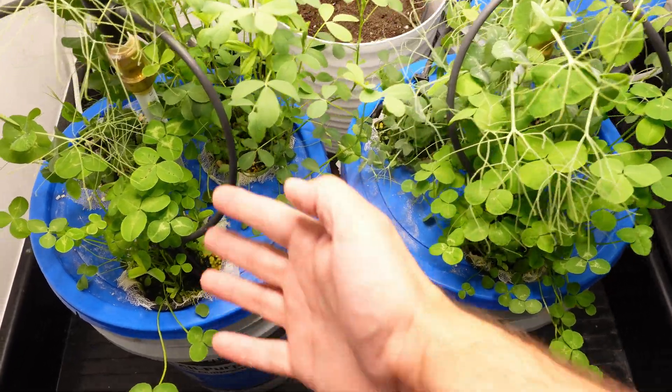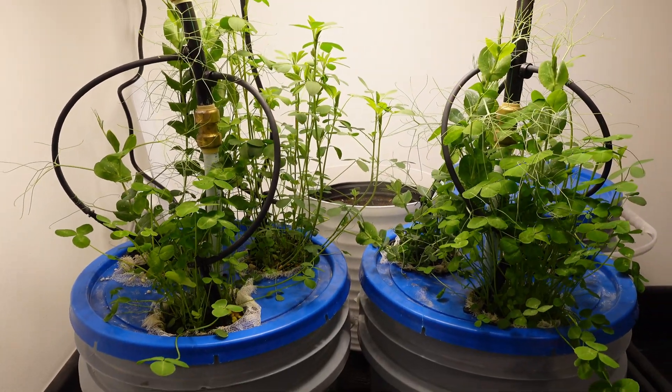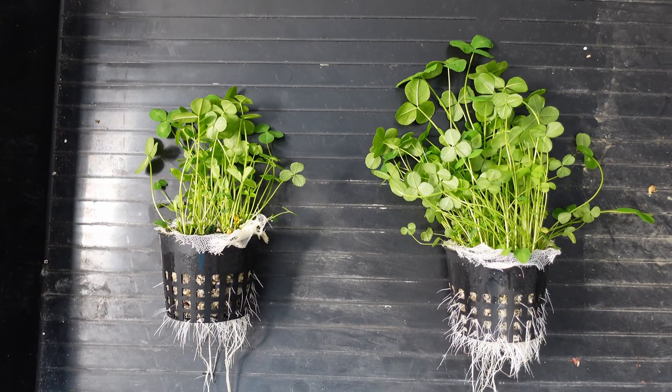Looking at the first two test pails — that's the clover. The pail on the left has a slight disadvantage over the pail on the right. With the roots and the greens, you can easily see the pail on the right is definitely what I would call the winner in this test.